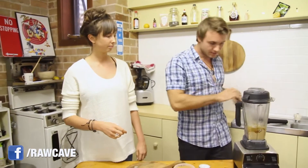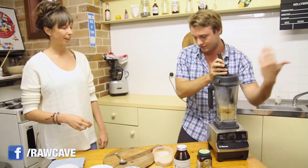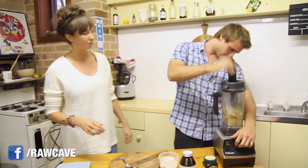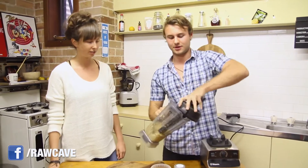Let's do this. Just annihilate it — start it slow, you don't want it to shut off on you. Just start tampering it into the blades. And we're done. Is that good? Yeah, that's perfect consistency.